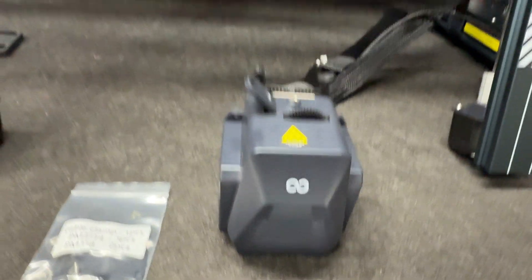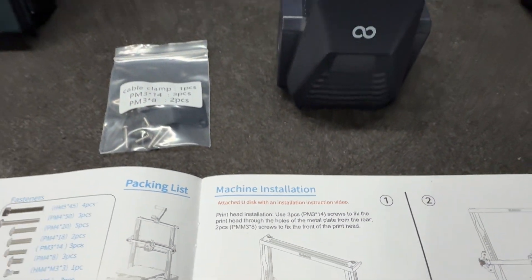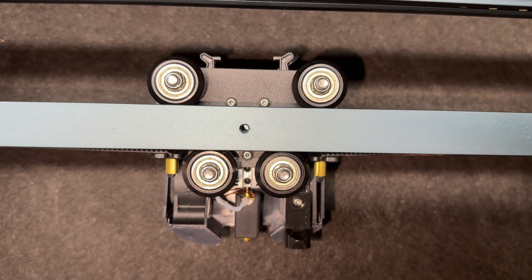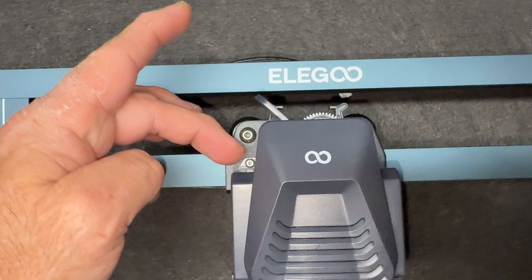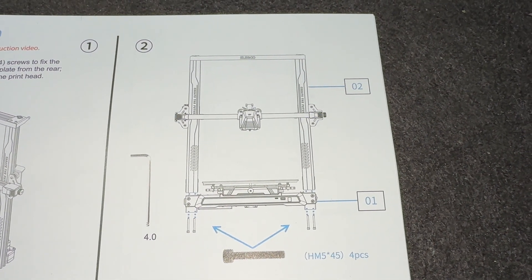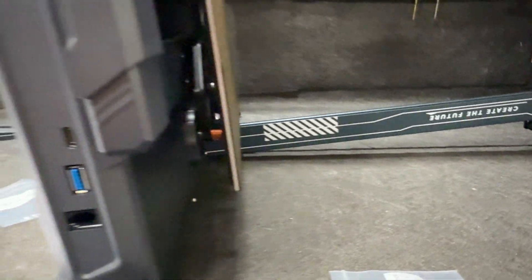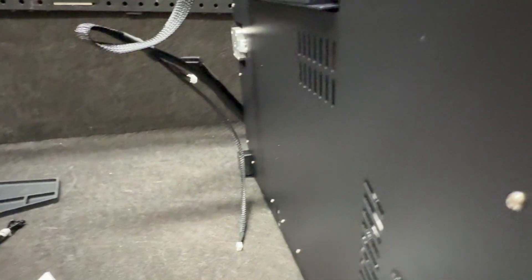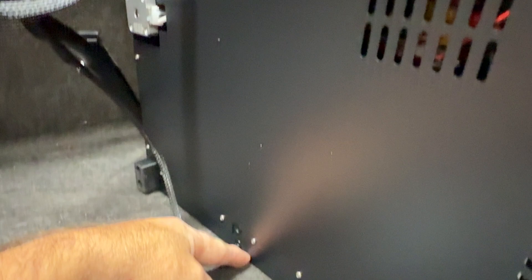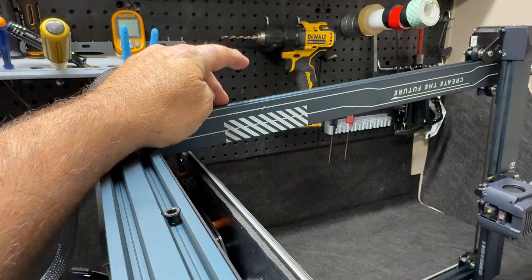Part one is to put the printer head on — it goes right up into here and uses these bolts. Everything is nicely labeled, which is really nice because you can get to all three of the bolts that hold the head on. Don't forget this bolt here and this one, which holds the plastic cover on. To mount the frame to the bed I laid the machine over on the opposite side from the wires. It comes with tools — make sure you pull those bolts down tight because this has to stay rigid.